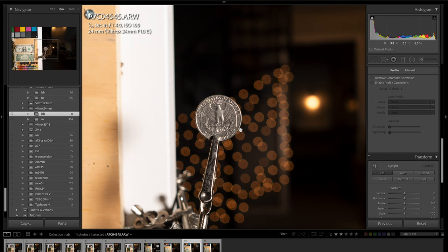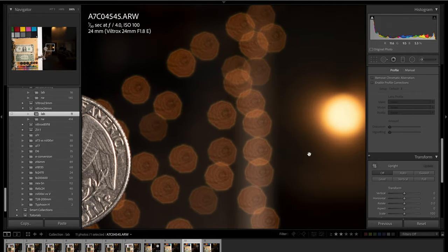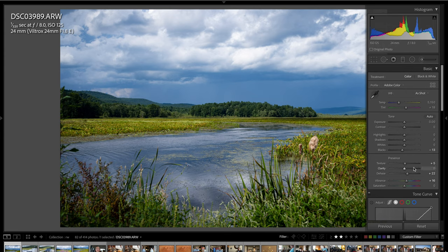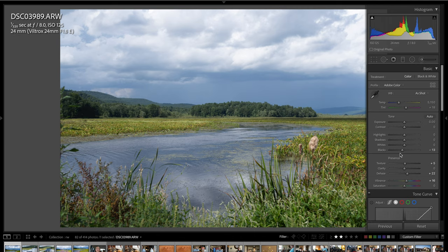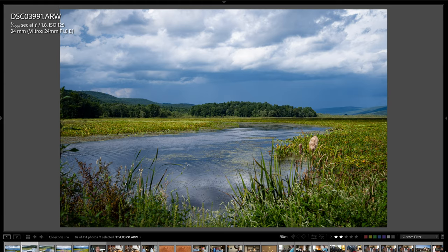Looking at f4 at minimum focus distance, the bokeh ball renderings look pretty good — slightly off as far as the octagonal shape goes, but the larger light source looks excellent. Here are some real world photos. I was shooting at f8 down at the reservoir in raw quality. I did a little light editing — dragging dehaze up a touch, texture, bringing blacks down a touch. Straight off the camera it looked a little flat, so I just added a little contrast basically.